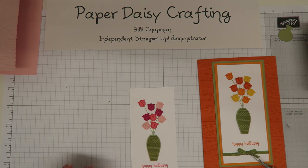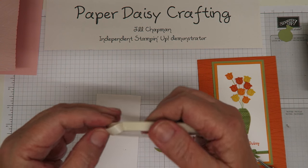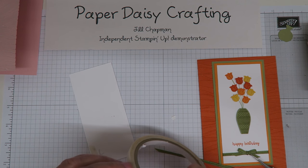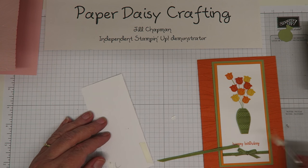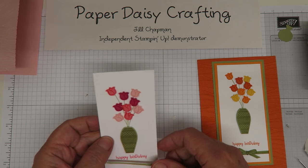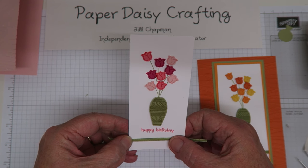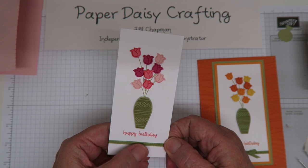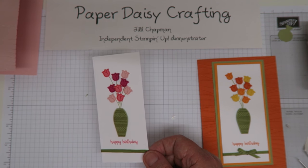The last thing before sticking all elements together is to put a little ribbon around the base. To attach it I'm using tear and tape on either side of where I want the ribbon, then pull the ribbon around - that way I don't need any glue on the front which might show through, as it's a very fine ribbon. The bow will be stuck on later with a glue dot when we finish assembling the panels.